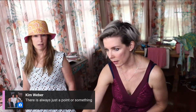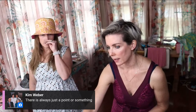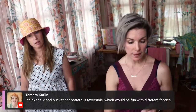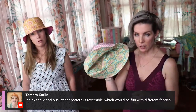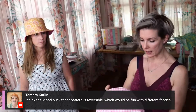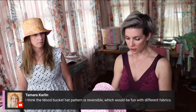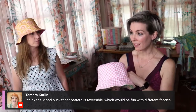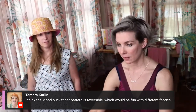The Orange Betty pattern is also reversible - all of the ones Amy has printed out are reversible. Unless you mess up like she did and have to unpick after you've top-stitched your brim. Then technically it still is reversible, but you know - live your life!